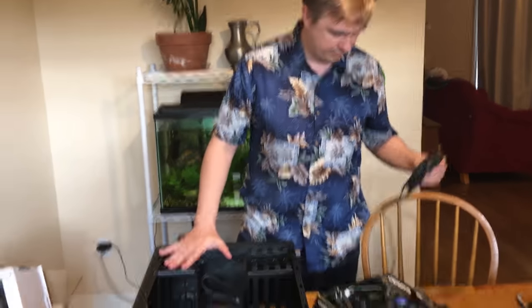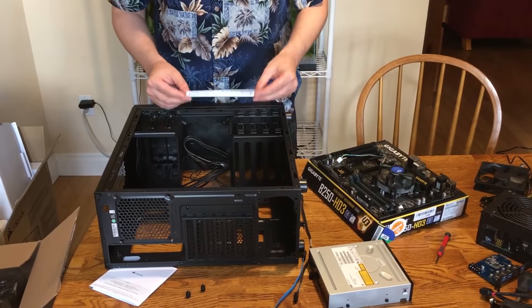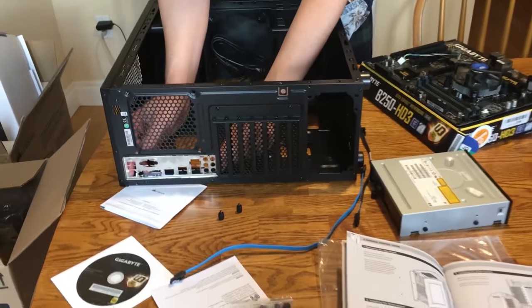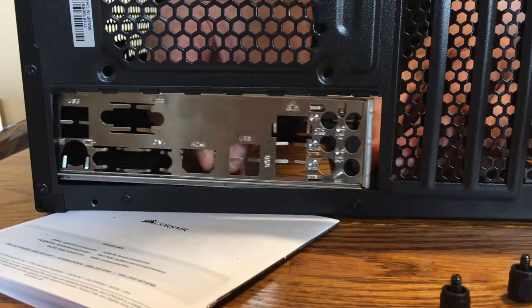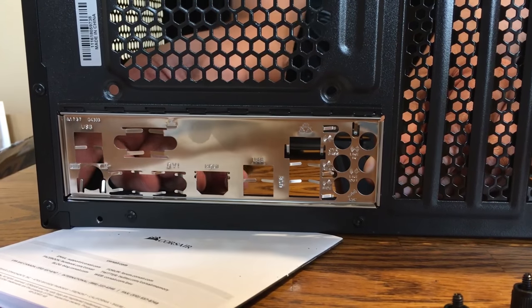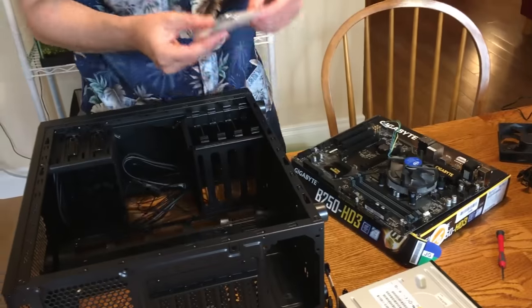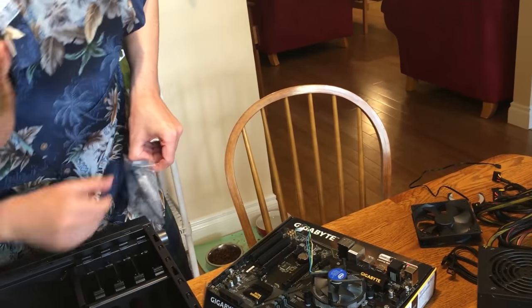Now we have the case. I've tipped it on its side and removed the fan because it was sort of in the way. We're gonna start installing the motherboard, starting with the IO panel. Make sure of the direction it goes — it should pop right into place with a little bit of gentle force. IO panel is now in place. Then we go for the motherboard — pick that up and line it up where it goes.